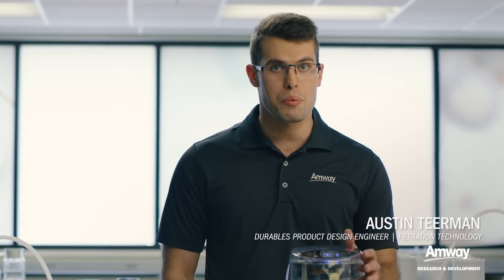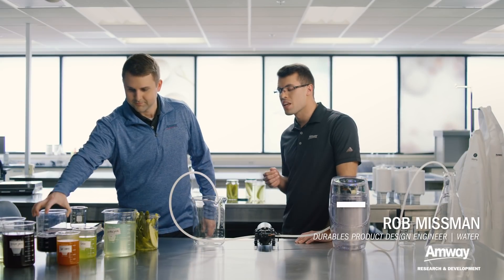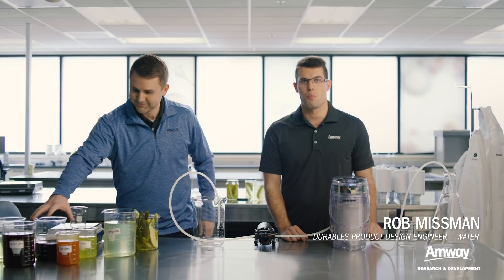Hi, I'm Austin. Today I have a demonstration of the eSpring water treatment system. Joining me today we have Rob. Rob is an expert on water treatment.